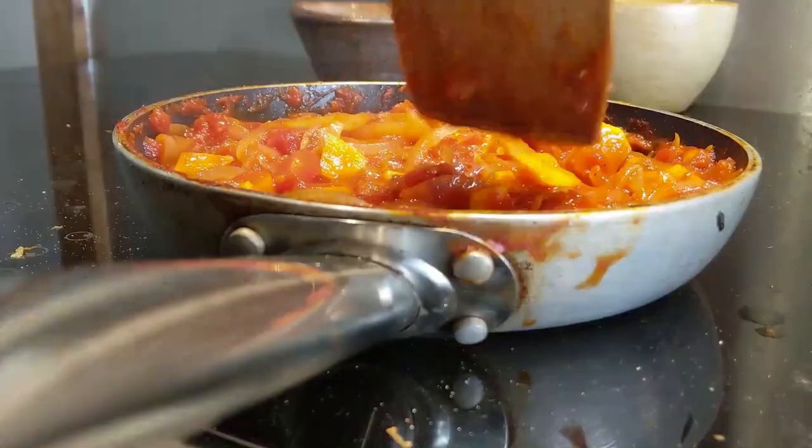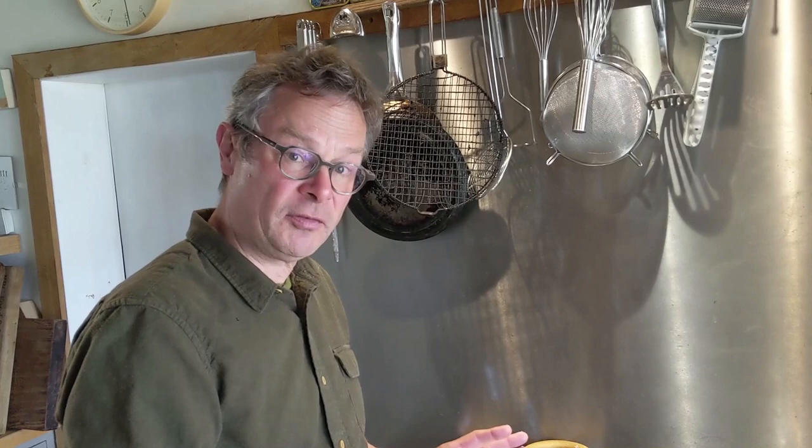I'm just going to pop the lid on for a few minutes to help that sweet potato cook through. Really, the simplest version of this saucy base — tomatoes, onions, and a little bit of spice — is delicious. If you can pimp it up with a few beans, my sweet potato, anything else you've got in the larder, even half a tin of baked beans, even better.